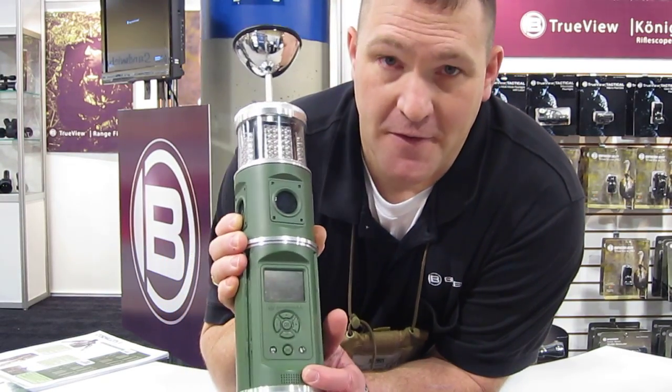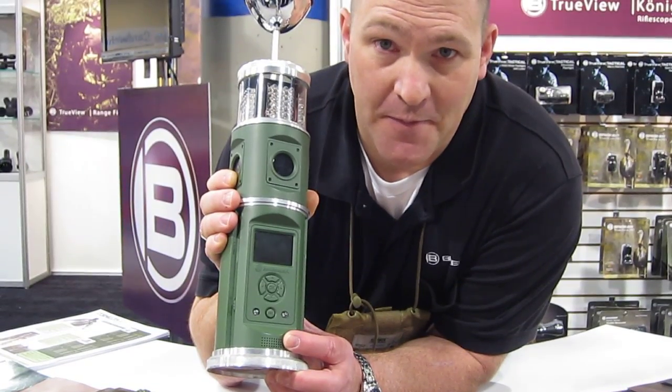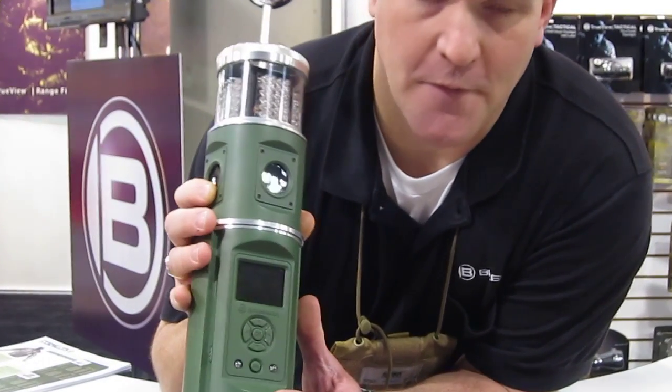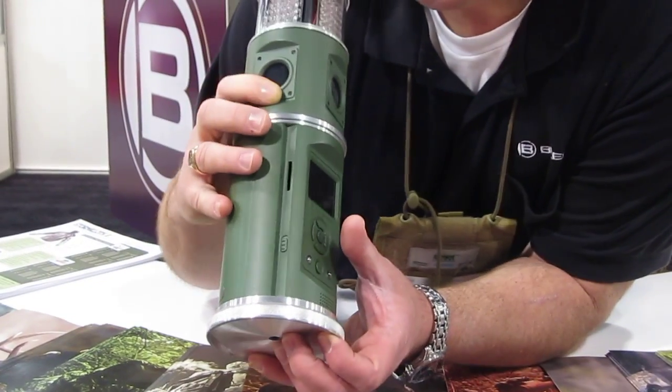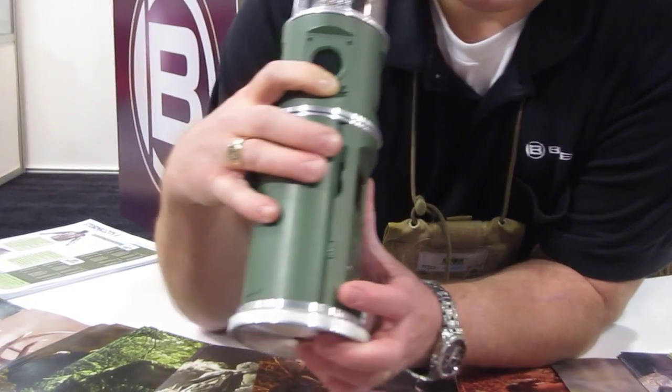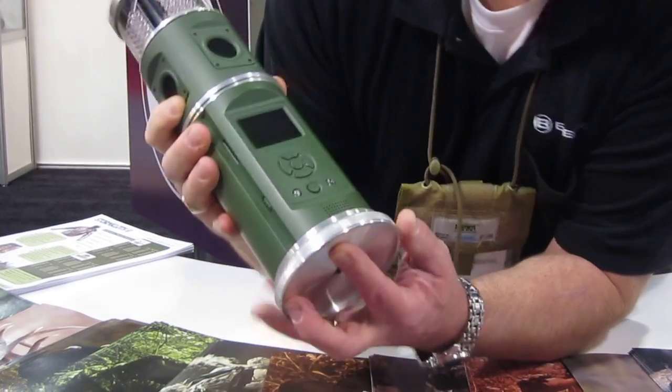If you look here — it might be a little hard to see — there is a speaker slash microphone, so if you record video and capture sounds, you'll be able to hear them right here on the unit. Over here is an SD card slot.